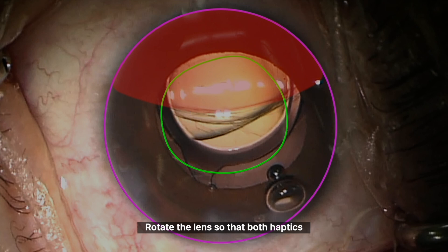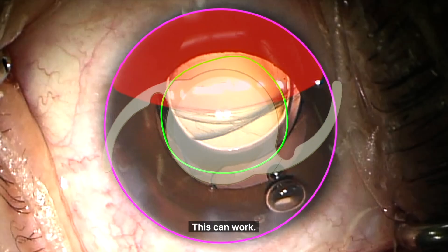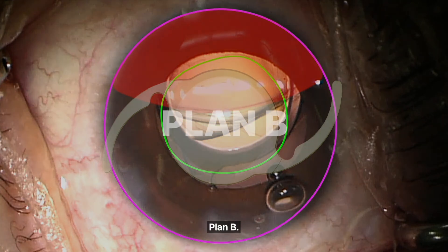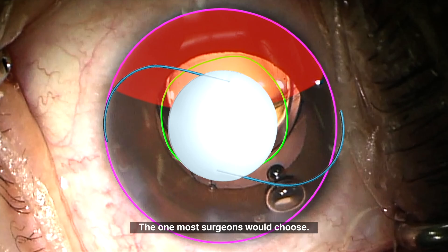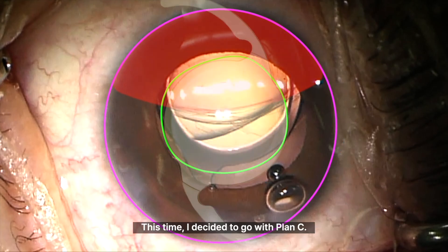Plan A: rotate the lens so that both haptics rest on the remaining capsule support. This can work — it's safe and effective — but only when the area of rupture is relatively small. In this case I wasn't so sure; it felt risky. The vitreous might start to prolapse, causing the lens to tilt, and in some cases the entire IOL can drop back into the vitreous cavity. Plan B: take out the one-piece IOL and place a three-piece lens in the sulcus. This is the most standard option. It's reliable and safe. A one-piece lens should never be placed in the sulcus — the thick haptics can rub against the iris and cause UGH syndrome, sometimes years after surgery. That's why in the sulcus it should always be a three-piece lens.